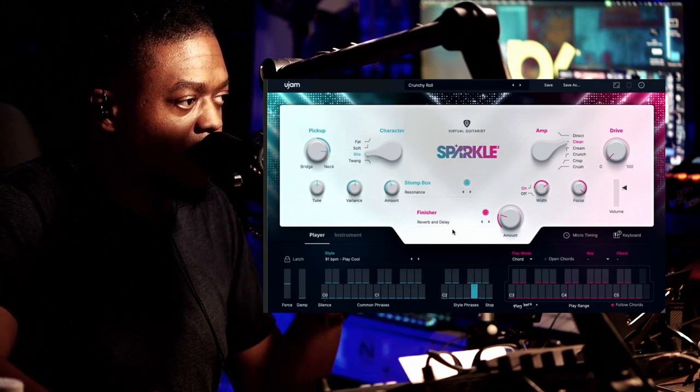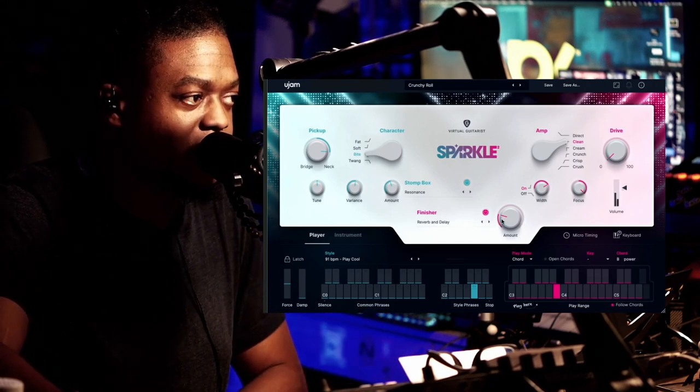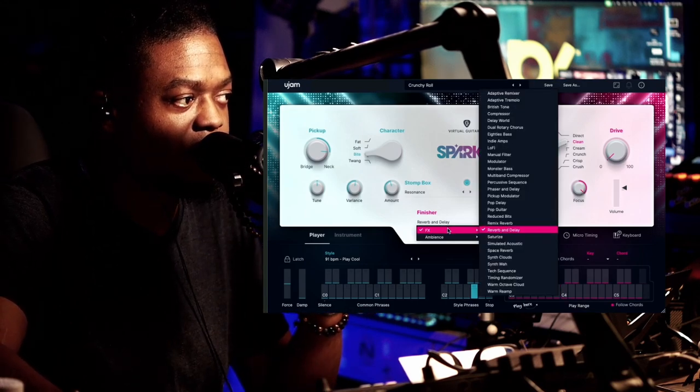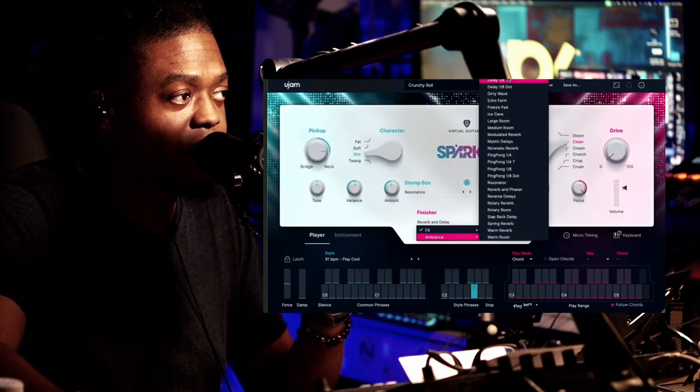Underneath there is the Finisher — this is more like effects, like a reverb and delay type stuff. You have an effects folder here with all of these, and then you have an ambience folder right here.